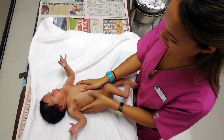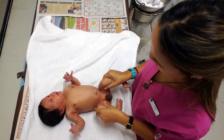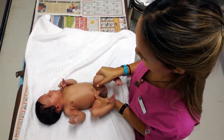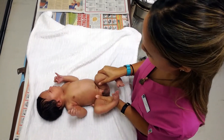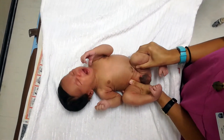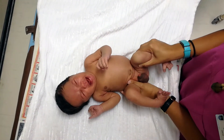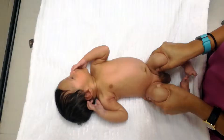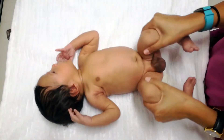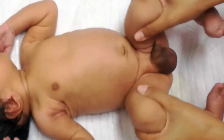For the Barlow maneuver, grip a thigh between the thumb and forefinger and hold it in mid abduction with the hip and the knee flexed. Use your other hand to stabilize the pelvis. Rock the head of the femur between the thumb and the forefinger while exerting downward pressure. A positive Barlow sign occurs when a loose hip can be pushed out of the socket with gentle pressure. In short: Barlow goes back and Ortolani goes out.